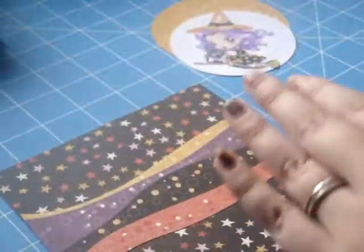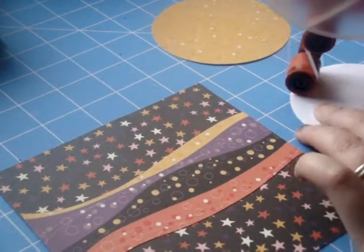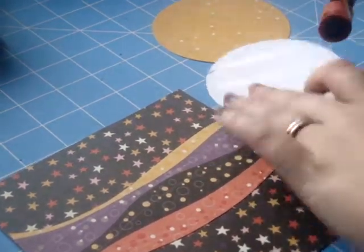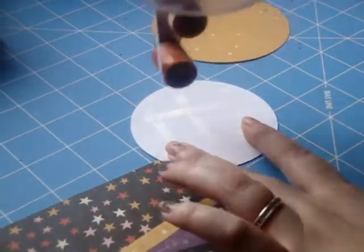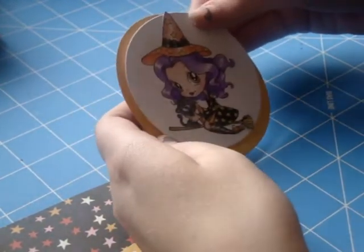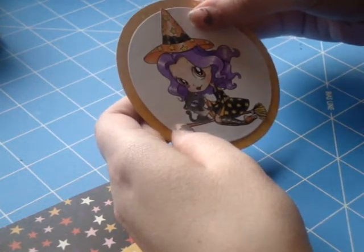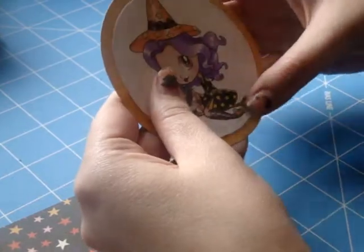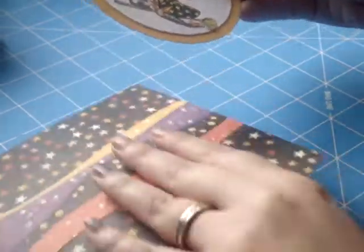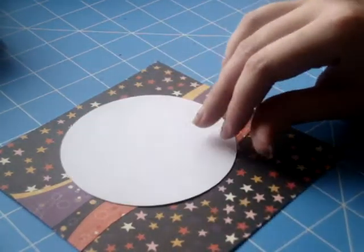I forgot to mention I did color my image with Prism colored pencils and Gamsol. I didn't film that part because it's pretty time consuming and I haven't quite figured out how to fast forward things with my editing software yet — it would have taken way too long. But I did color her with my Prism colored pencils. So I'm just adhering that circle down.